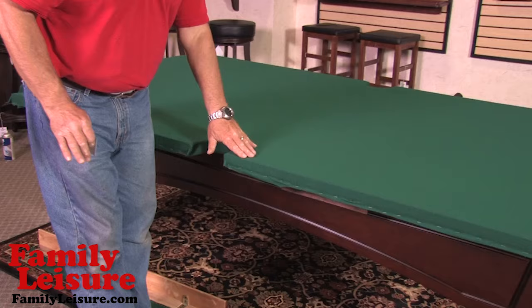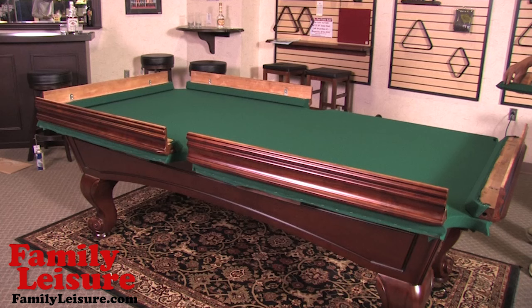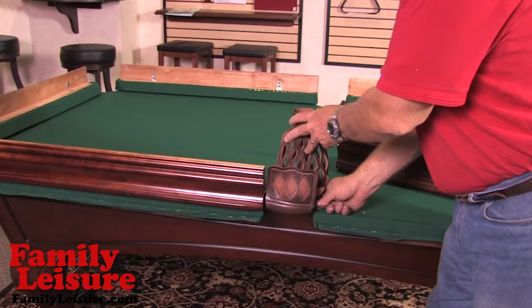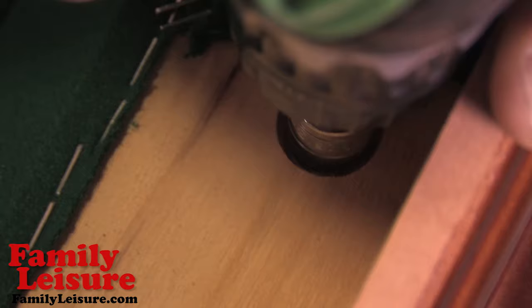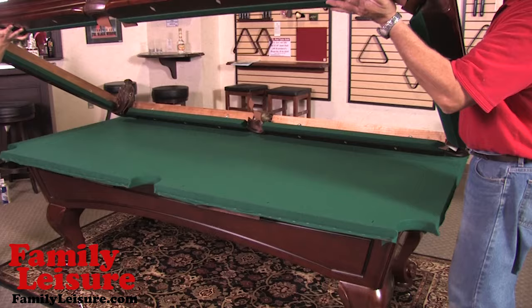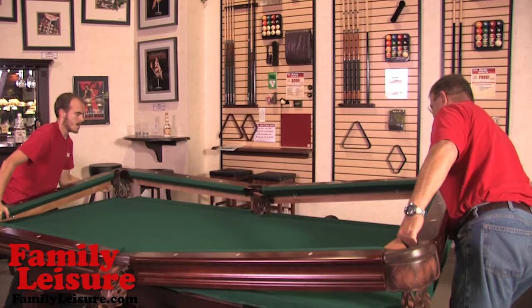We cut an X into the felt to align with each rail hole for screw attachments. Now we are going to lay out the rails around the table — long sides and both ends. The pockets are attached to the rail via the pocket receiver slots on the table. Then all of the pieces are pushed together and each bolt is tightened into place. Then the rail assembly is flipped over and put on the top of the table. All of the rail hardware, bolts, and washers are now installed under the table, making sure that the rails are square before tightening down.